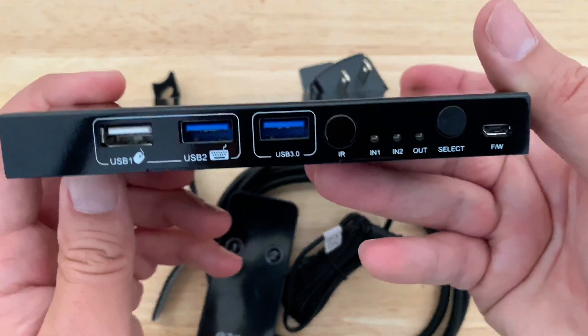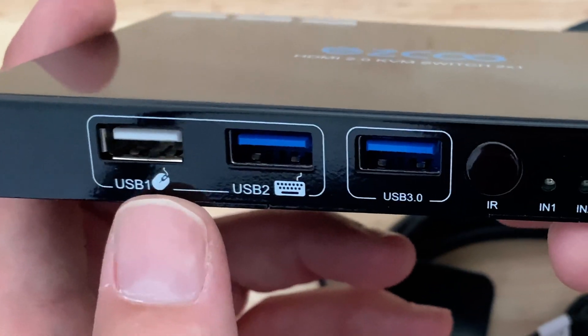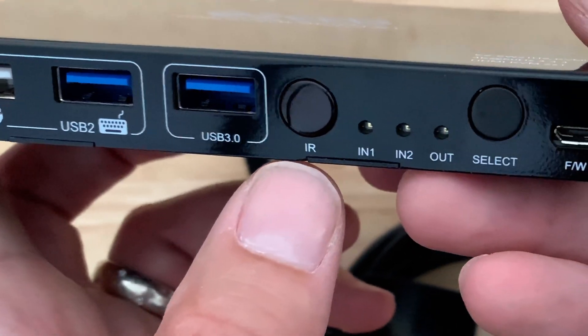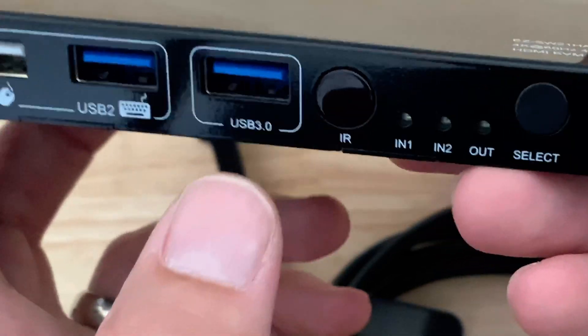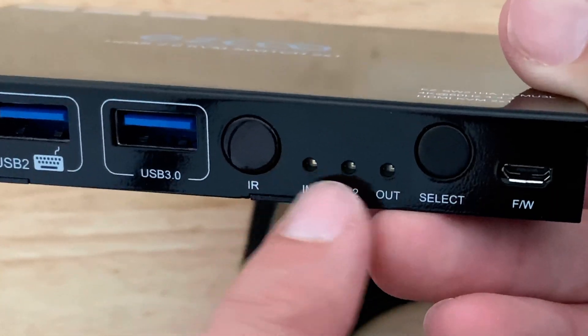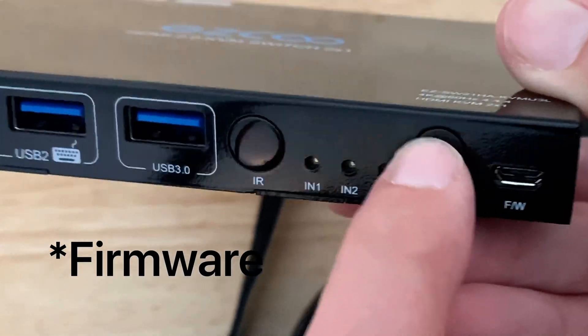Power in. And on the front, you have your USB mouse and keyboard, an IR receiver — which is fantastic — that's just for the remote. The switcher, and I'm not sure what that is, but we'll figure out and use between them.